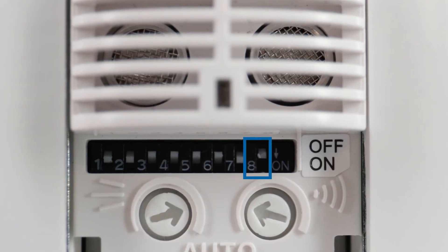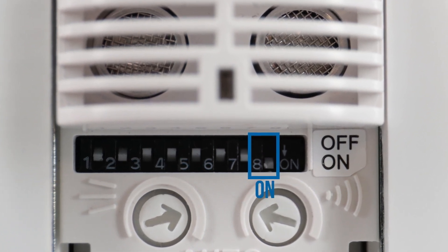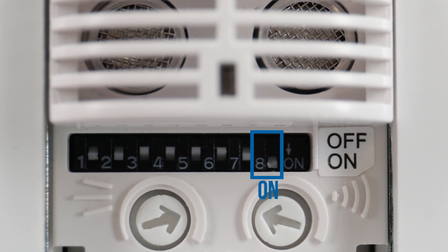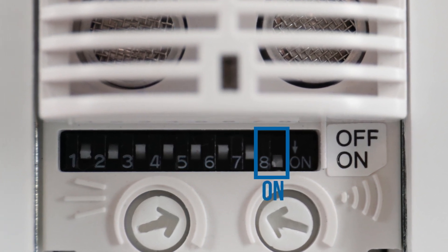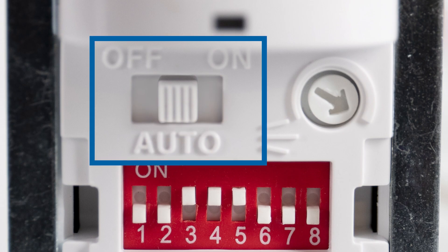DIP switch number 8 enables ultrasonic technology in the dual-tech sensor. With PIR sensors, DIP switch number 8 has no effect. The mode selection switch takes you into programming mode and also allows manual lighting control. In the on position, the lights are always on. In the auto position, the lights refer to the sensor settings. And in the off position, the lights are always off.